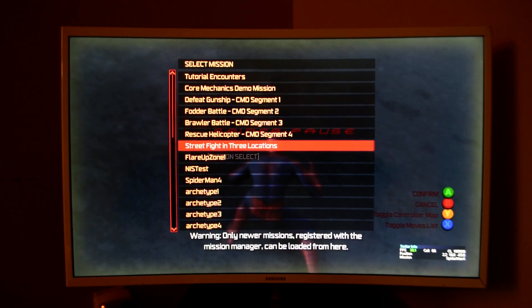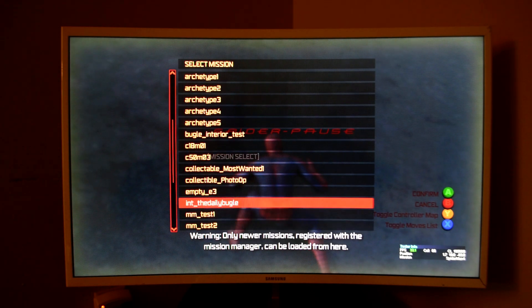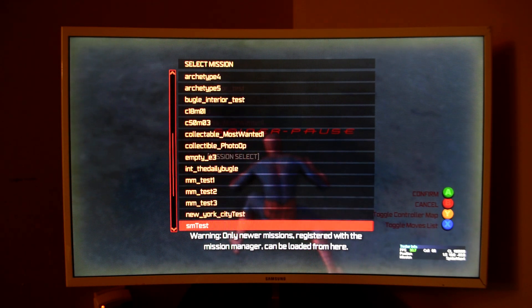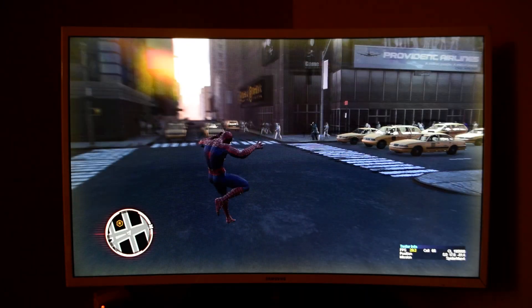There's a menu that lets you jump into different sections. I've tried a few of them — I don't know which ones work and which ones don't. This one is 'Empty E3,' let's try this.